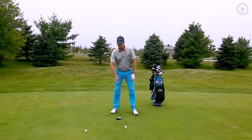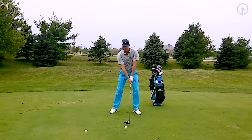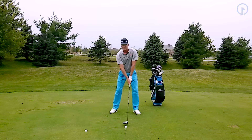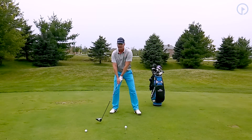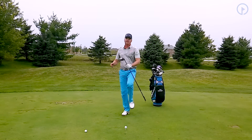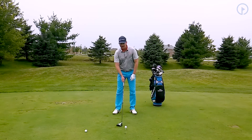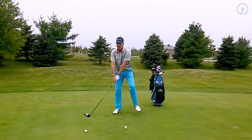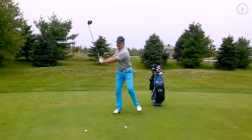If you visualize the pitcher lifting his leg, one of my favorite drills for this is to actually swing back and lift your left foot off the ground as you're taking the club back. This happens early in the takeaway — just like the pitcher lifts his leg early before he delivers the ball. When I do this, notice I'm able to rock and turn my weight against my right leg.